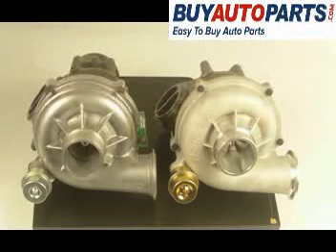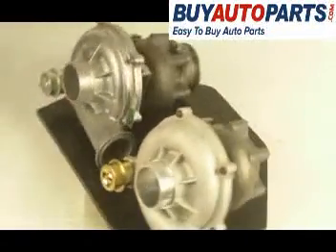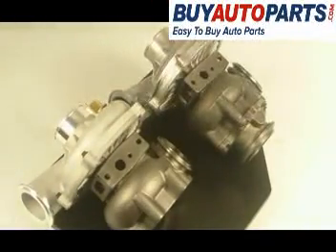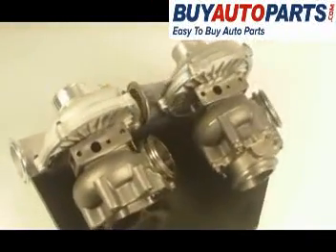Look at these two parts — look at that compressor housing on the front, built exactly the same. Same diameter on that air inlet pipe, look at the wastegate, everything in the exact same position. Come around here and you'll have a look at the oil feed and return line ports.